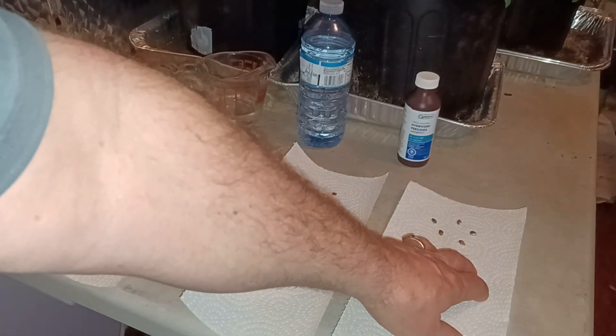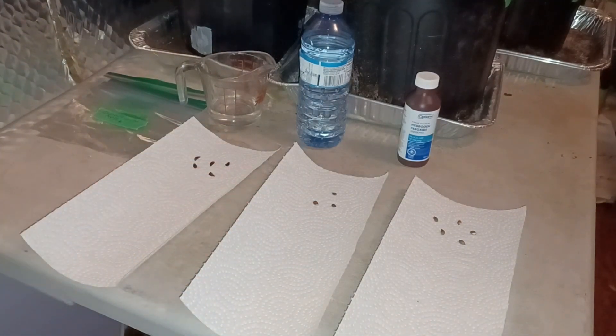And these are Granny Smith apple seeds. These are seeds I've just taken out of fruit that I've eaten.